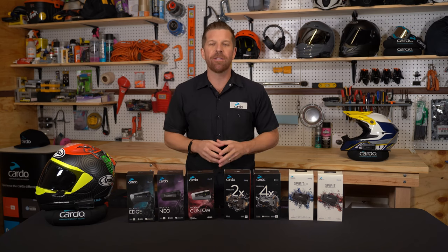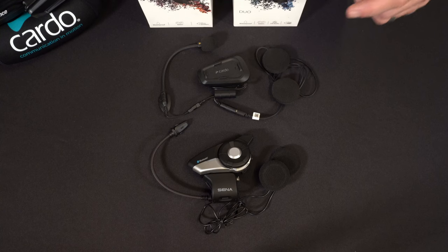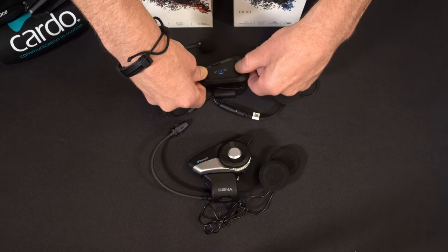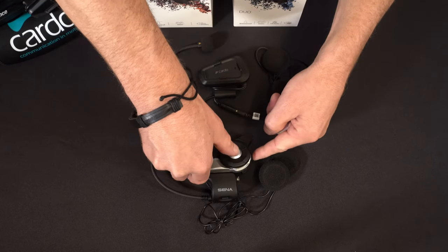I'll show you how to pair these two headsets for intercom. This is a Spirit HD and a Senna 20S Evo. Let's go ahead and fire up the Spirit HD, and we'll turn on the 20S Evo.